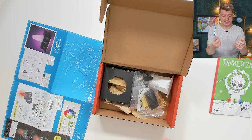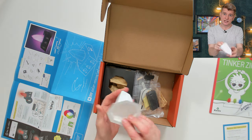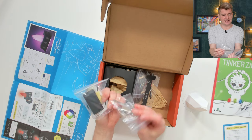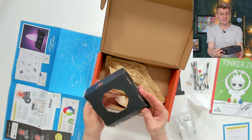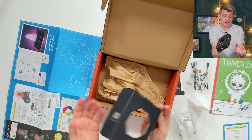In here we've got some warnings about the batteries, what I'm guessing is going to be a mould to create a crystal, the batteries, some electronic components, switches, resistors, and more electronics. The base switch is already assembled - it's pretty rare for KiwiCo stuff to come really assembled, but it's one less thing to do so I quite like that.